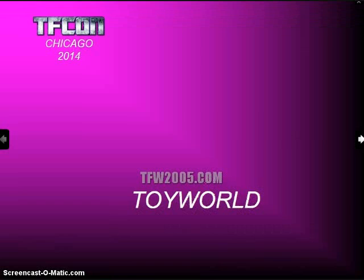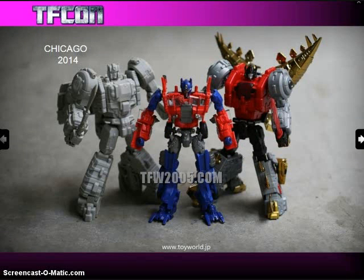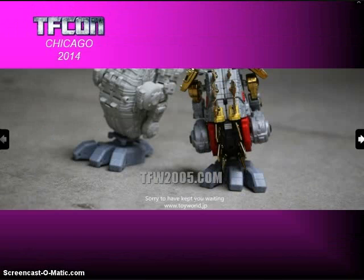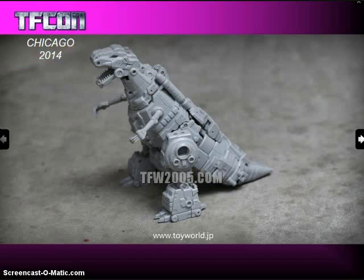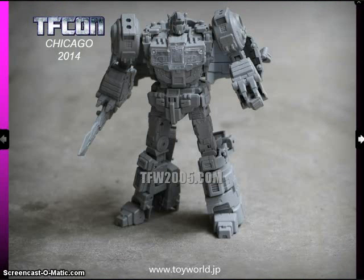Toy World is a company that made a couple of good announcements just before TFCon started. The figure they're working on right now is their version of Snarl, called Roar. They also have their version of Sludge coming out soon after that, and it will indeed be a combiner. Here's their version of Grimlock, which should probably end up being the torso and a bit bigger than the other members of the Dinobot team. The other ones are maybe ultra-sized, so they won't be much smaller than the Masterpiece Grimlock. Here he is in his alt mode, which looks pretty good — the Masterpiece figure done down to the classic size.